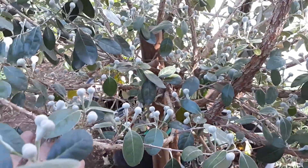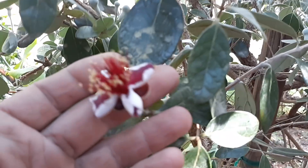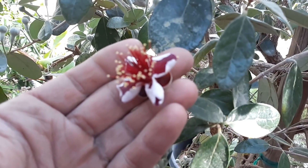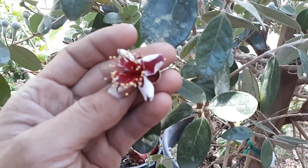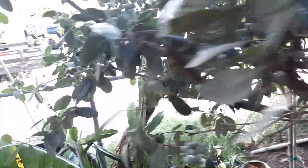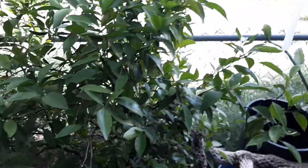Here's the pineapple guava — the blooms are just amazing. Another cool thing about the blooms is you can eat the petals; they taste like gummy bears, and it doesn't affect the production of the plant. So when they start flowering heavily I'll come out and eat some of these flowers. Okay, then we've got the mandarin, which will be super heavy fruited.